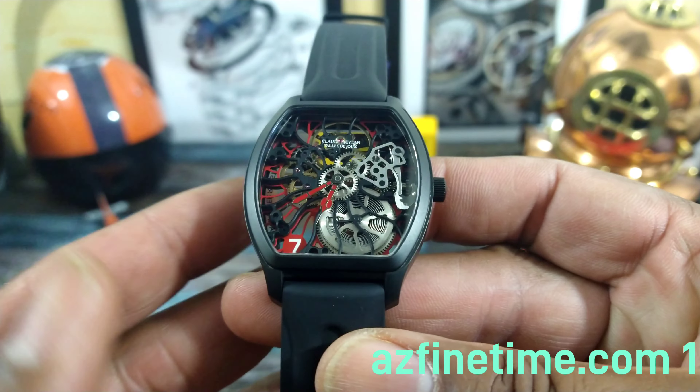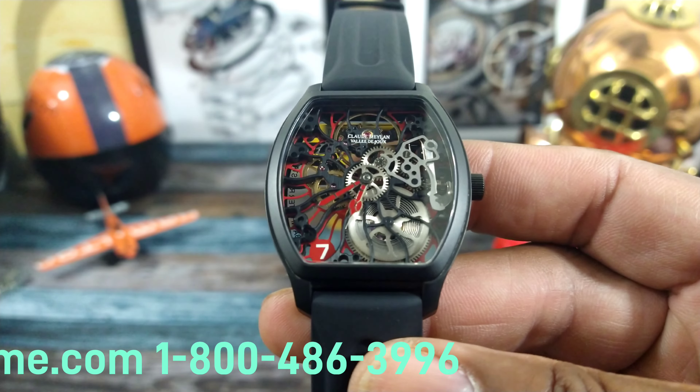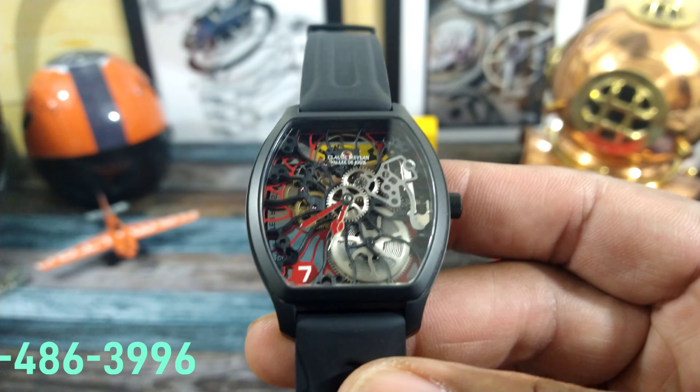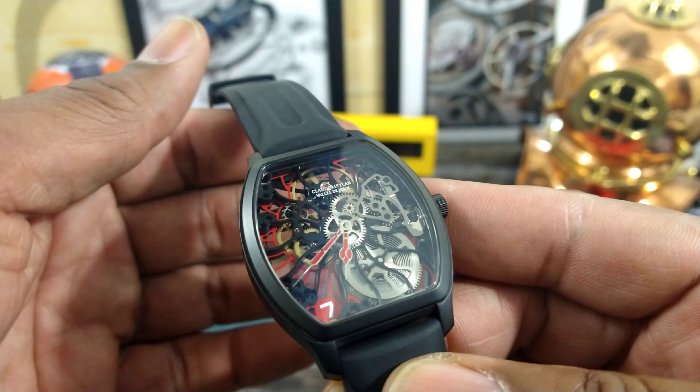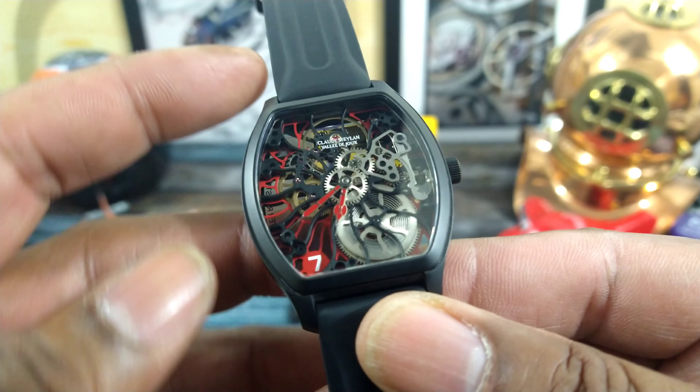Welcome to another episode of Watch Once Over. My name is Big E. Today we're going to be looking at this all-skeletonized Claude Meylan Tortue-shaped watch. This is going to be a new product line here at azfinetime.com.